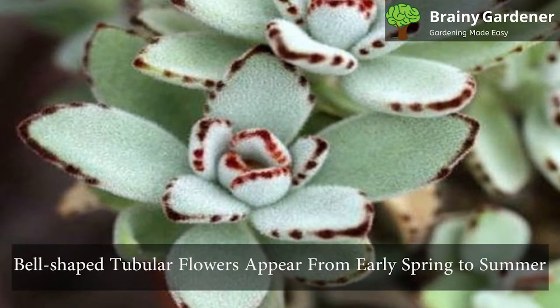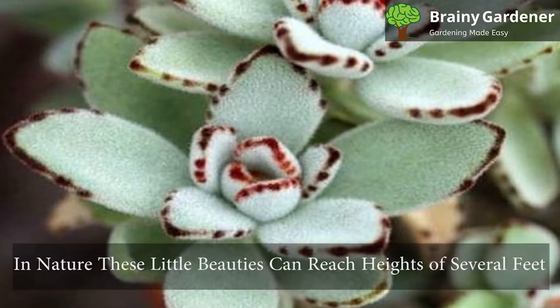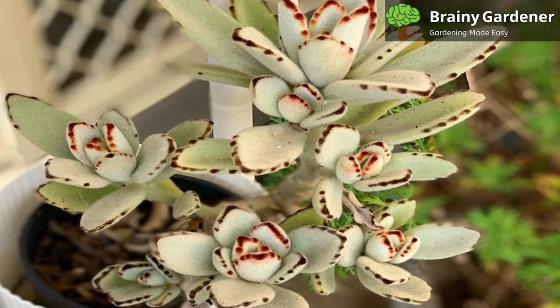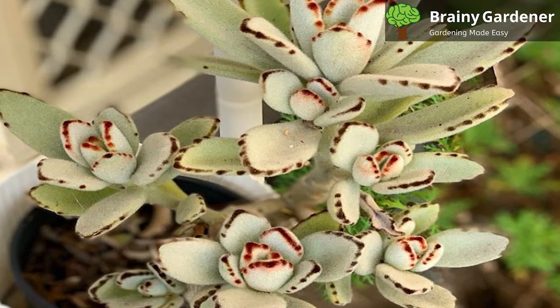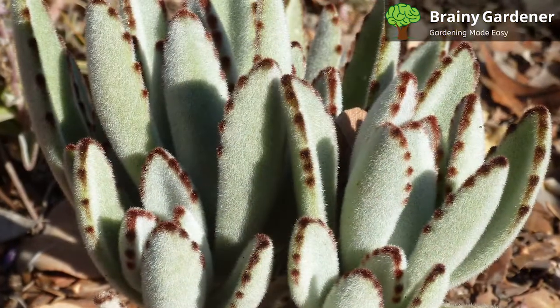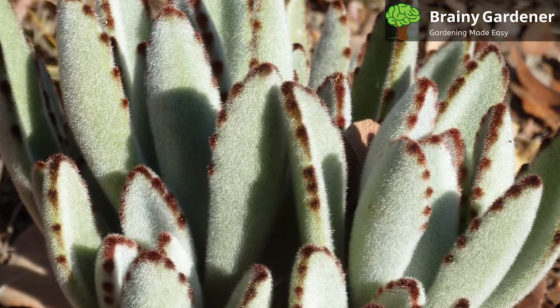Bell-shaped tubular flowers appear from early spring to summer, but they are sporadic. In nature, these little beauties can reach heights of several feet, but when you're growing them indoors under controlled conditions, their height will only range from one or two feet. Different varieties exhibit different colored leaves, but most have brown, almost burnt hair on the tips of the leaves, making for an extremely attractive appearance.